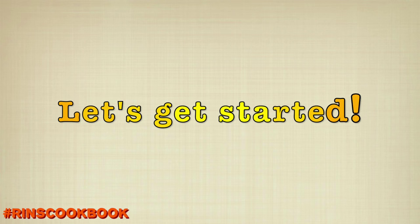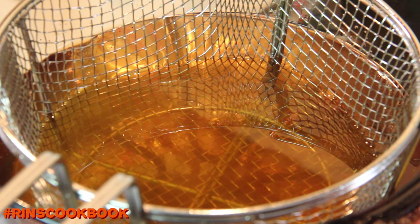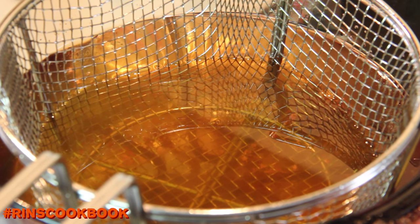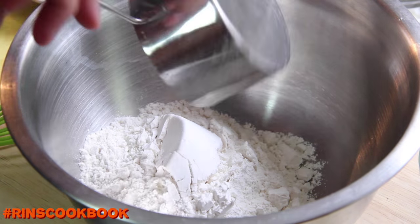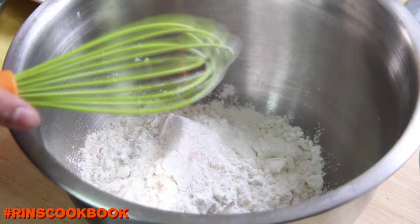Let's get started. We're going to heat your oil to 375 degrees Fahrenheit, or about 190 degrees Celsius. Then you're going to mix all the dry ingredients, scoop out about one-third cup, and leave it aside for now.